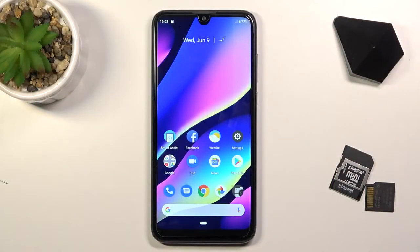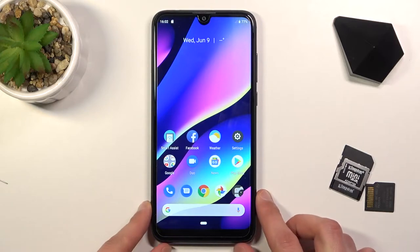Welcome. My name is Aviko VU3 and today I'll show you how to capture a screenshot on this device.